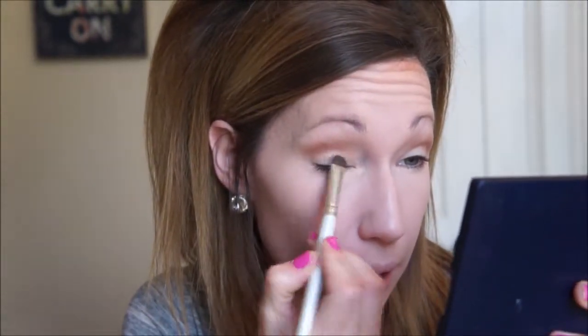Now for my lid, I'm actually going to use a shadow that I got in my Ipsy bag. It is by Elizabeth Mott and it's called Pop Goes the Shadow and this is in champagne. I'm just going to take a flat shader elf brush and pat that onto my eyelid just for a little bit of sparkle on my lid instead of doing a completely matte look. So this is just super easy — I really like doing looks like this.